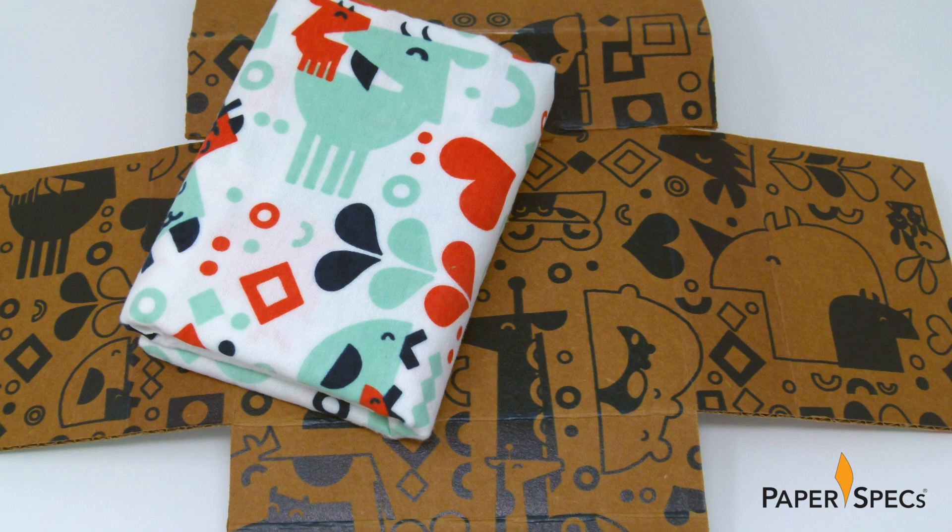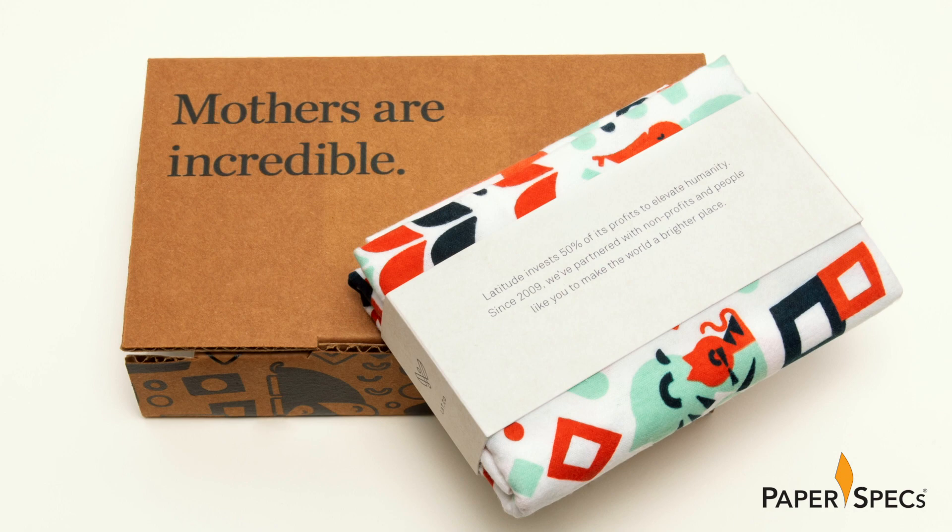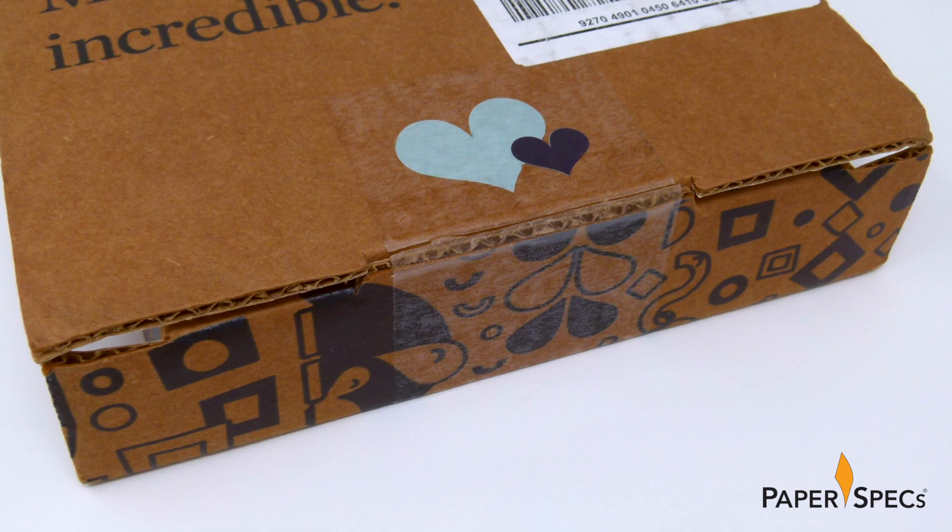Taking its design cues from the whimsical screen-printed Baby Blanket at the heart of this initiative, the designers reproduced the shapes and animals in black ink on the brown exterior of the shipping box – along with a simple observation: mothers are incredible. Like these graphic elements, the clear sticker featuring a pair of hearts that covers the box's release tab was also digitally printed.